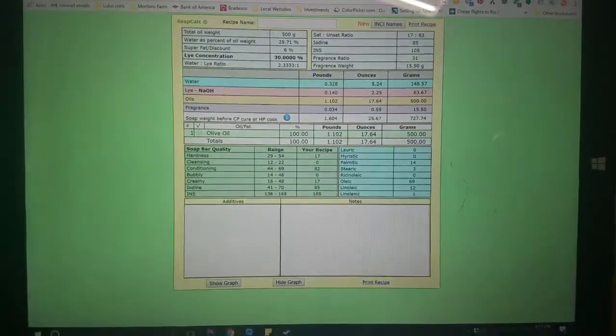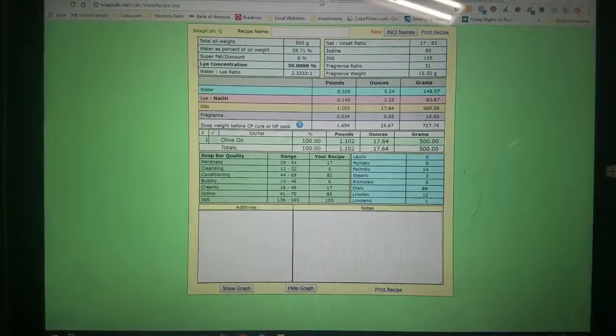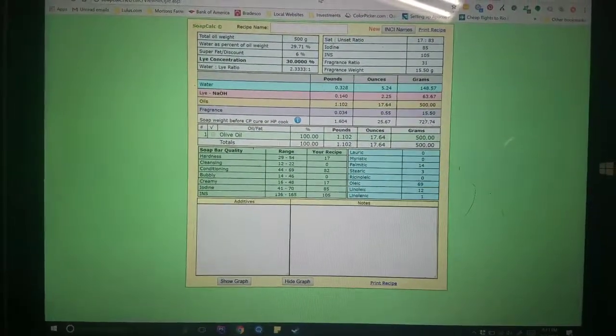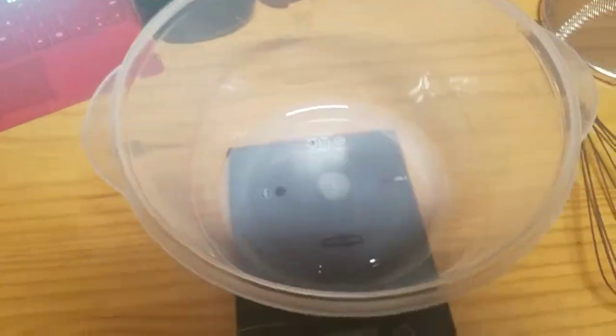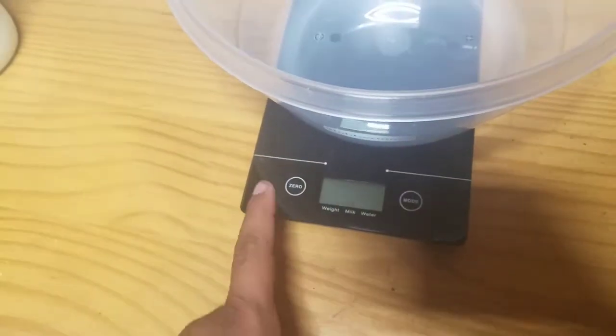On the article, she says to substitute the water quantity for the milk, so I am going to need 148 grams of milk. I have my little scale over here — just got it at Walmart for 15 bucks.